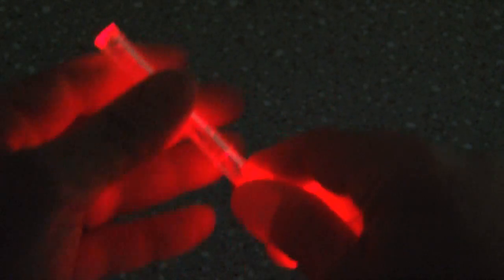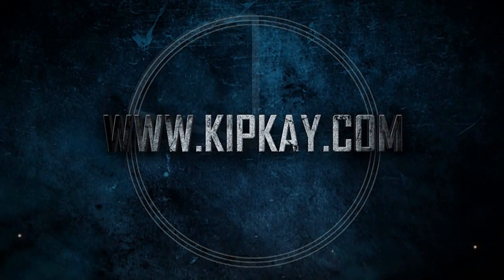A fully charged button cell will power your glow stick for about 36 hours. Stay tuned for more 30-second mini-hacks every week.